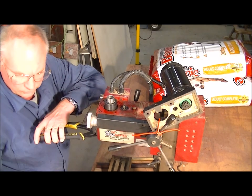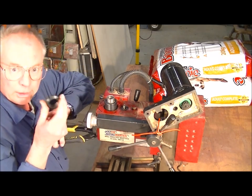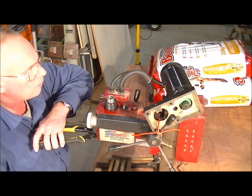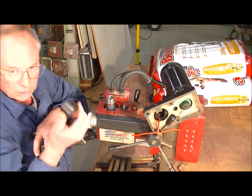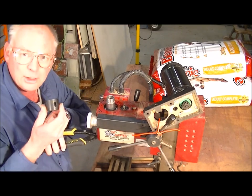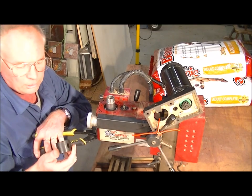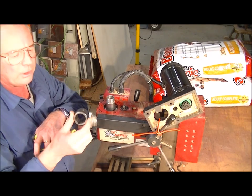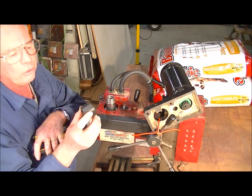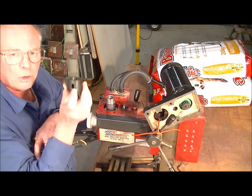Keep all these parts because you're going to want them to put the kit together. Keep everything — you never know when you're going to need something like that.